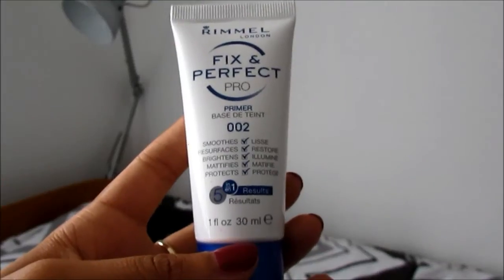So here I am facially naked about to prime my face with the Rimmel Fix and Perfect Pro Primer, and all I do is squirt a bit into my hands and rub it into my face.